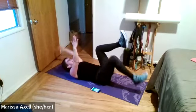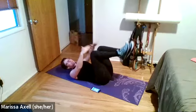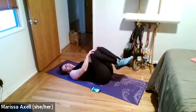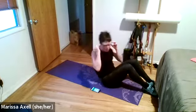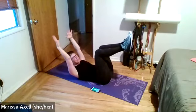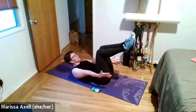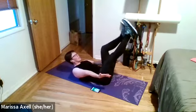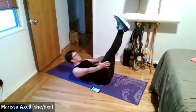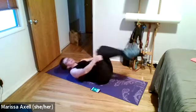Squeeze that low back, slow it down — don't let speed it up, slow it down. Three, two, one, and rest. Take your 15-second break.